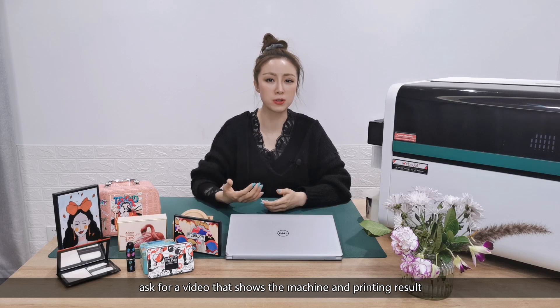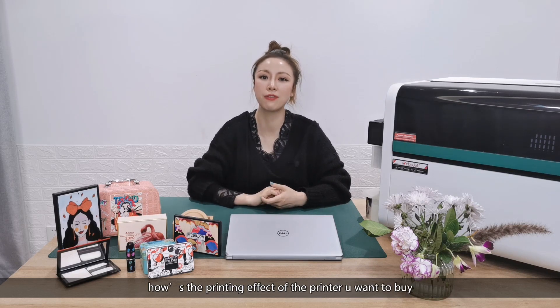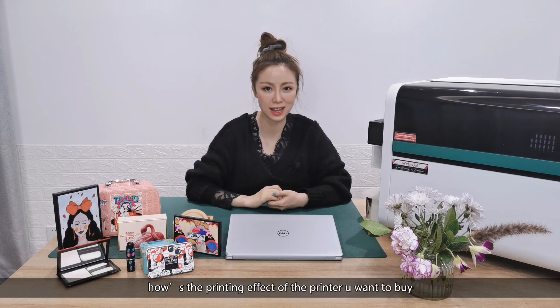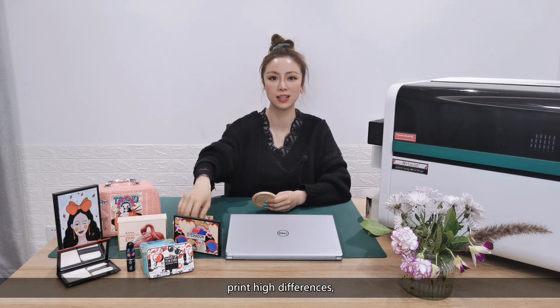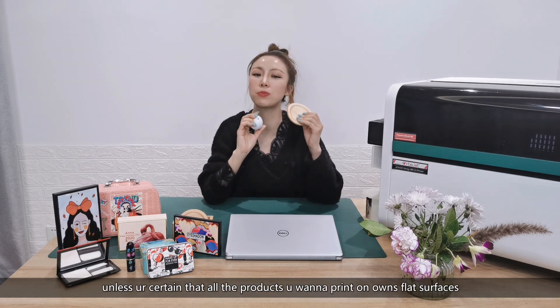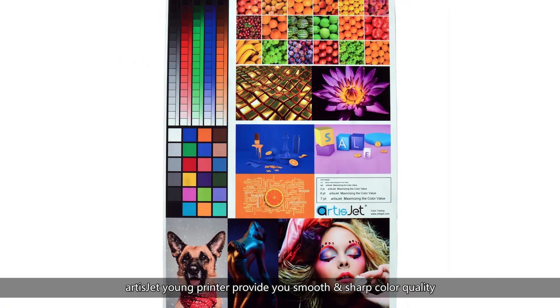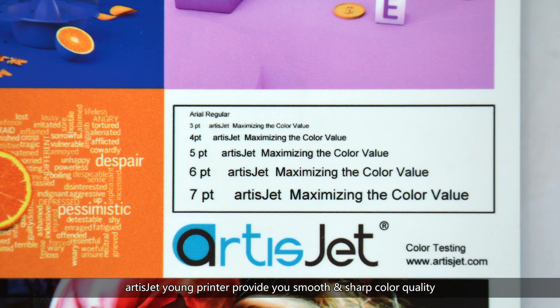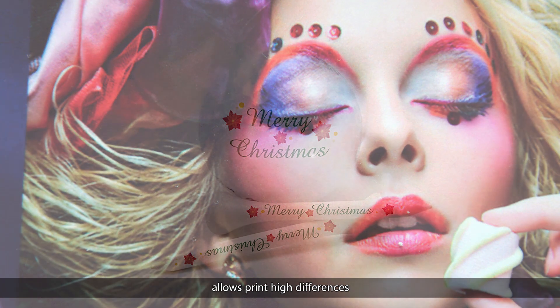Number three: effect. See the effect yourself — ask for a video that shows the machine and the printing result, ask for a sample, and make sure to find out how the printing effect of the printer you want to buy looks. Consider print resolution and print height differences, unless you're certain that all the products you want to print on have flat surfaces. ArtisJet Yarn printer provides smooth and sharp color quality for realistic images, allows print height differences, and a big variety of printing effects including barrel printing and embossed effect.